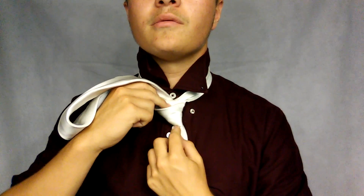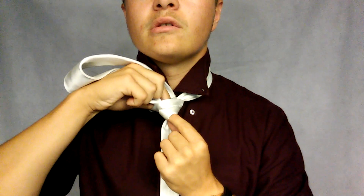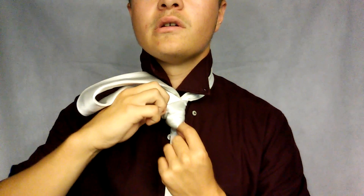You're going to cross the face, go up, and to finish, you're going down through this part here. Just loosen it a bit and guide the bigger end down like that.